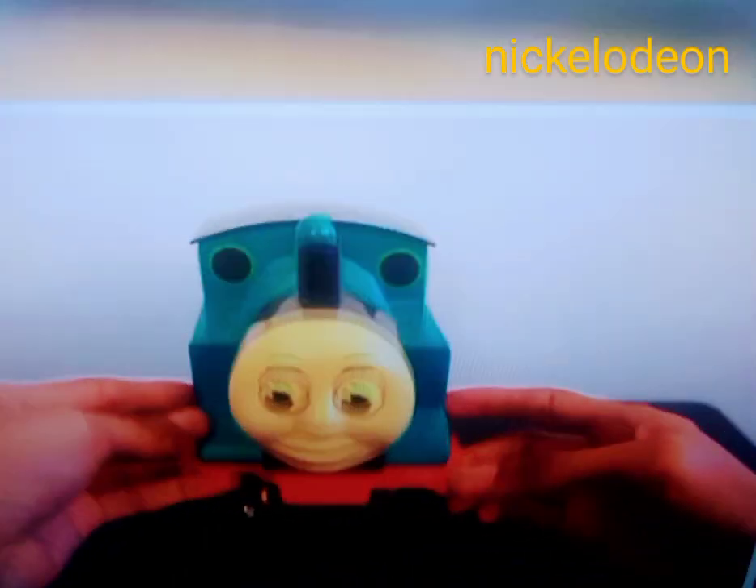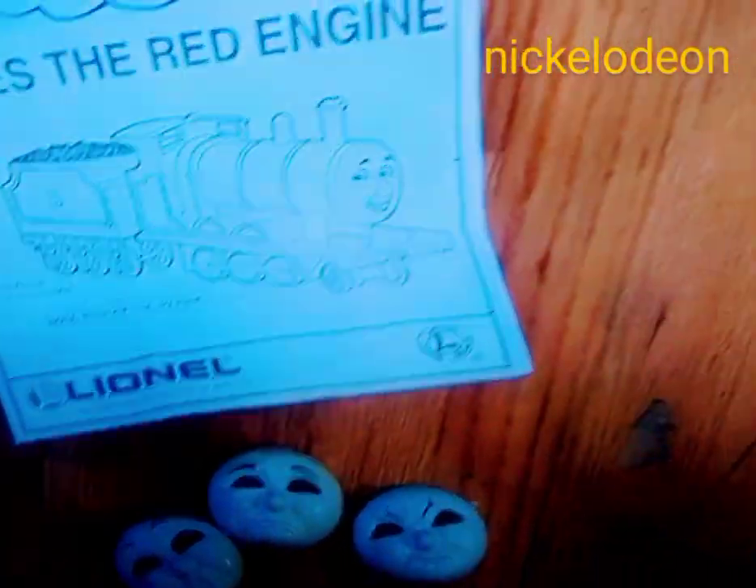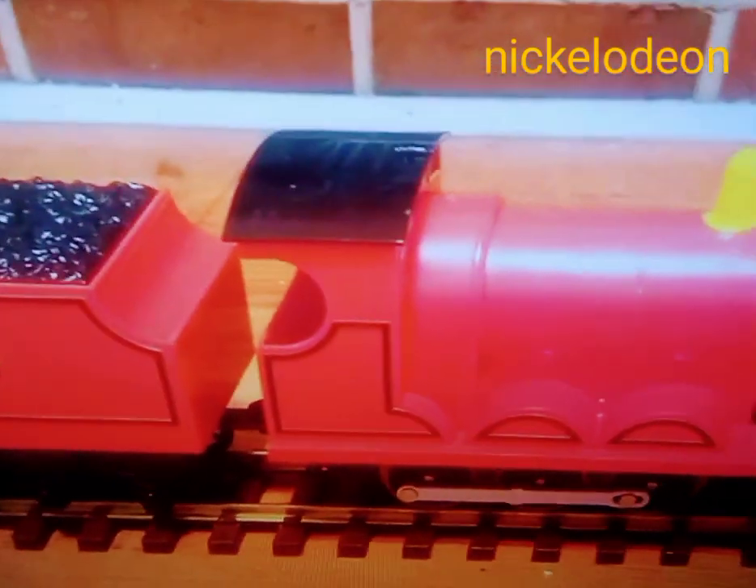I usually try to buy damaged models, as they're typically cheaper and I don't feel as bad about modifying them. But at the time I was searching, this Lionel James was the cheapest one I could find. It came in its original packaging, along with the manual and James' face mask. While I wasn't thrilled to be modifying the model in such good condition, at least it came with some good stuff.